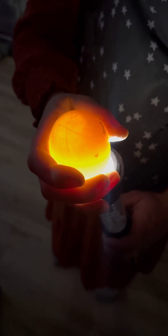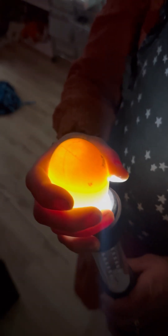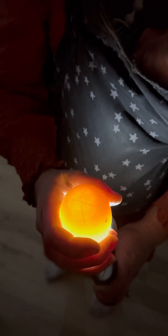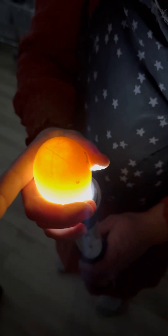This one is not fertile. You'll see I have put an X on the top of it to notify myself that this one does not have a duckling inside of it. You'll notice it's just a yellowish light shining through — there is no veining or real dark colors.